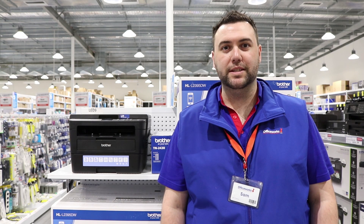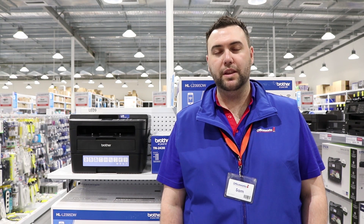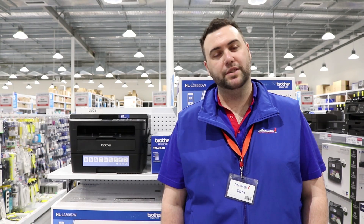Print documents, copy reports and scan images with this Brother Mono Laser HL-L2395DW multifunction printer.